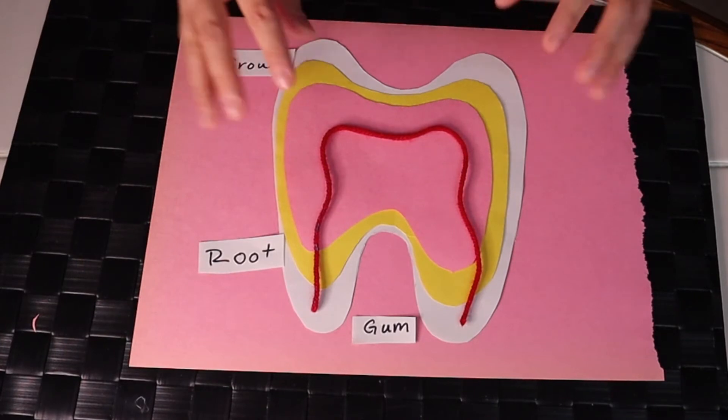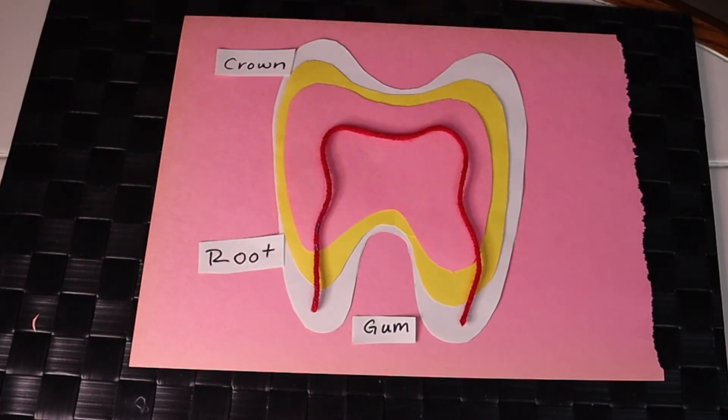Next, we're going to go into the tooth and label each part inside. The outside white part is the enamel — that's the white, shiny part that everyone can see. That's why it's so important to brush our teeth every day to keep our teeth healthy, happy, and white.